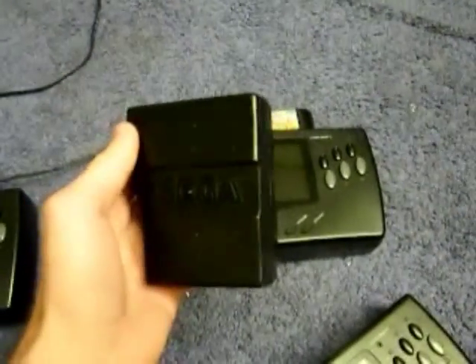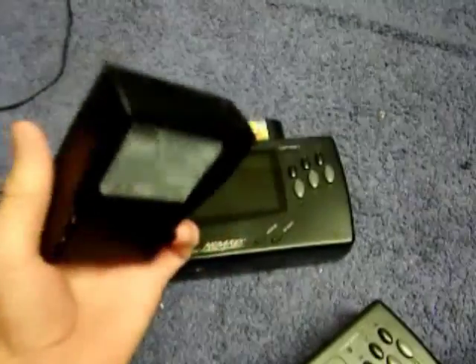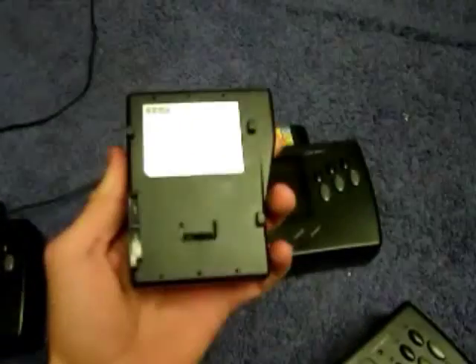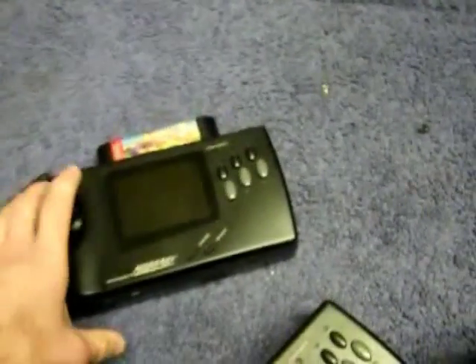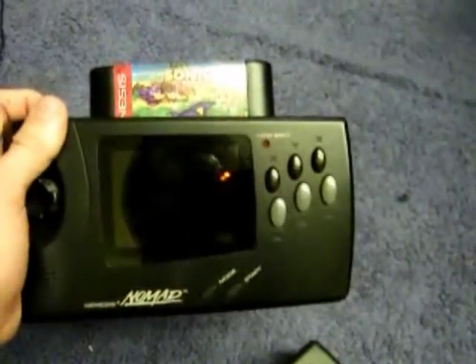Here's another thing I do. I take the old Sega rechargeable battery packs — I doubt there's any that actually work anymore with the original internals — I take them apart and solder in brand new lithium batteries. It has about 2,500 milliamps, so you get several hours out of that — I think about five or six. Here's the mounted battery. I played a lot with it and you can see it works. It looks completely stock.